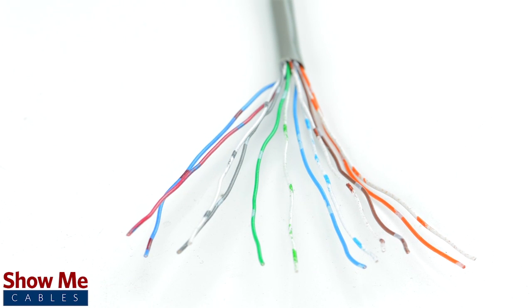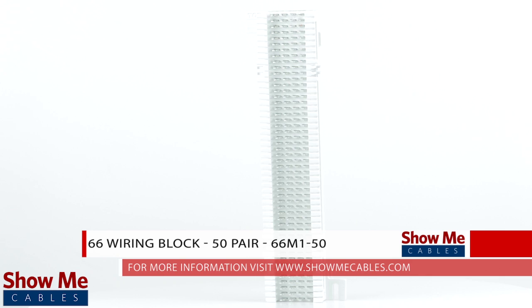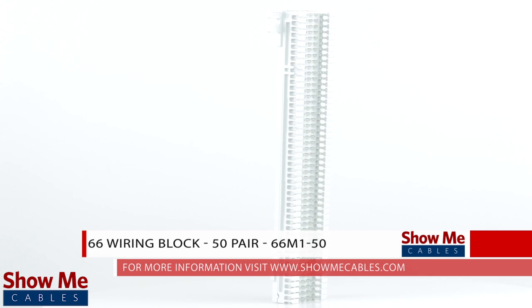Do you need to route your cable throughout your home or office? A 66 block will accept an incoming phone or data line from your service provider and allow you to route the connections to wherever they are needed. Our 50-pair 66 wiring block will provide you with a clean and professional solution for your wiring needs.